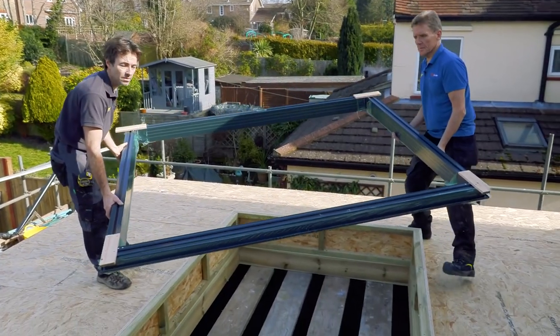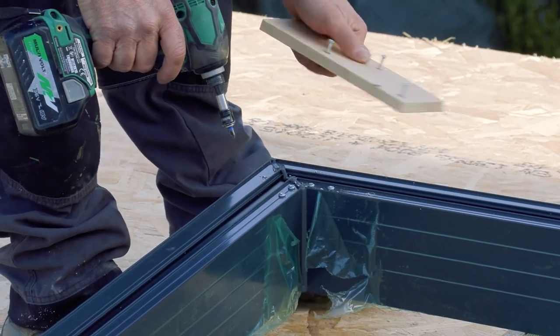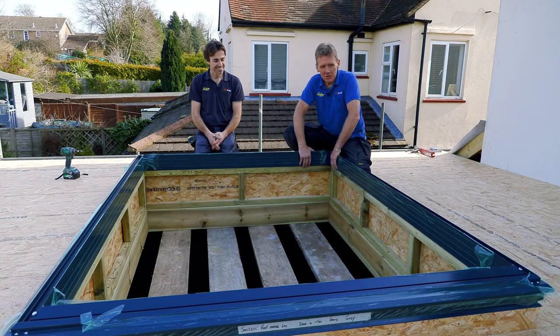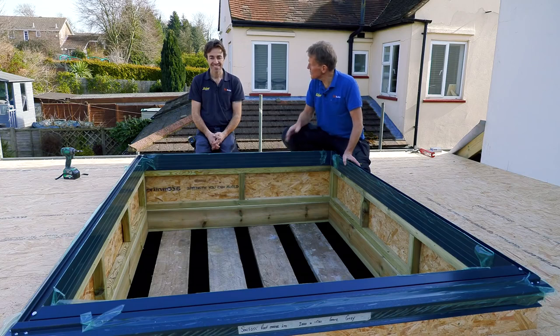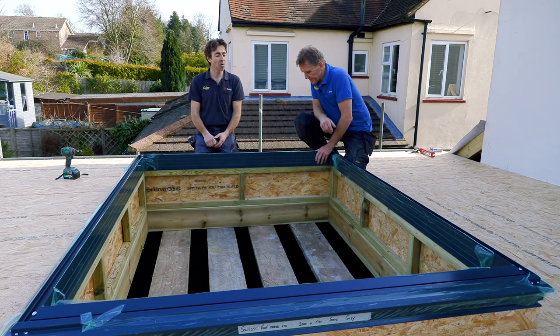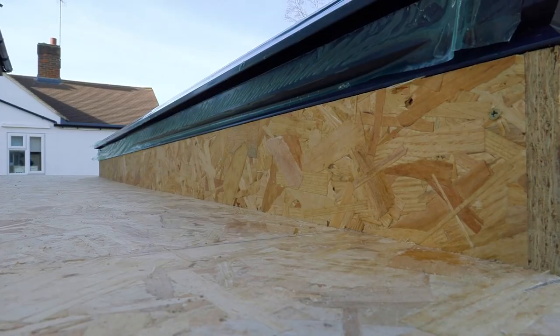Let's get going. No matter how many years you've been in the game, when you do the measurements and physically put the frame on and it fits, it's always a little bit of a relief. There's always some anxiety, especially when the product arrives and you're thinking 'please will it go.' But they were quite clear about how we gave them dimensions and how the curb had to be, so it's quite simple.